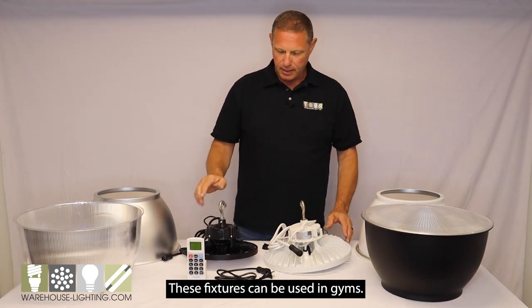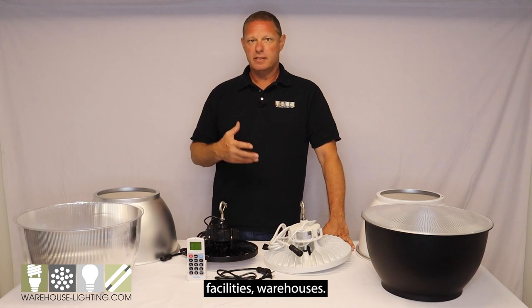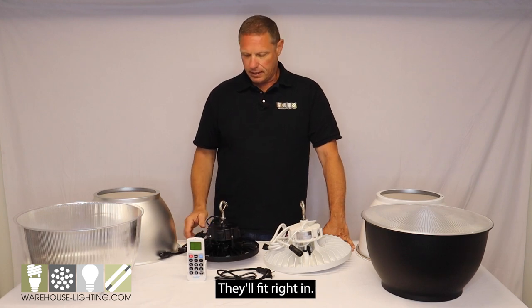These fixtures can be used in gyms, manufacturing facilities, warehouses — any place where you'd see a high bay or low bay UFO fixture, they'll fit right in.